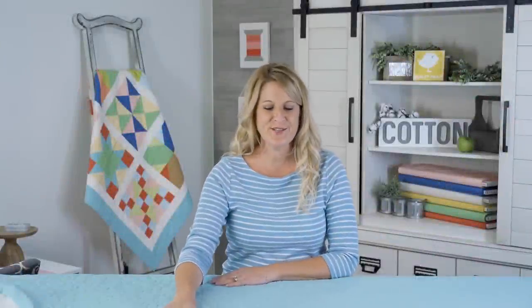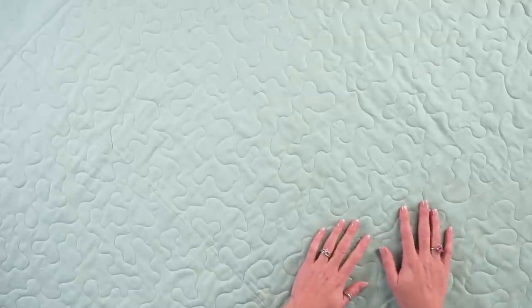I just want to take a second to show you the back of the quilt. It's always fun to see the back — when it's a solid color, the meander looks really pretty. When it's washed it holds up really great if you want to use it on a quilt that you'll wash a lot. Thank you for joining me — in the next video Kimberly is going to show you how to bind the quilt, so make sure you check that out.